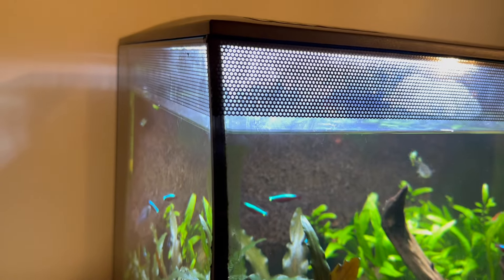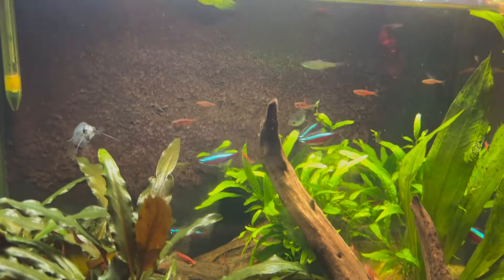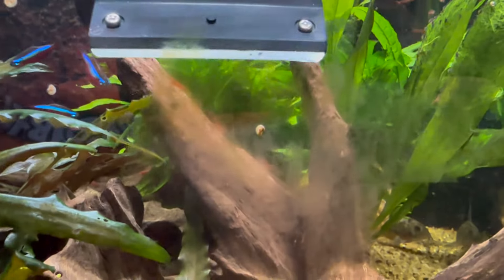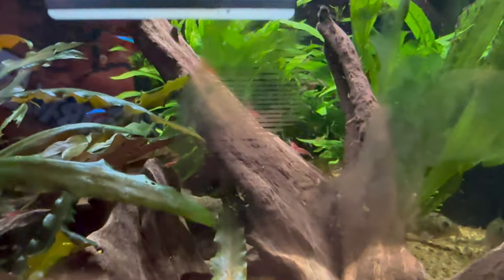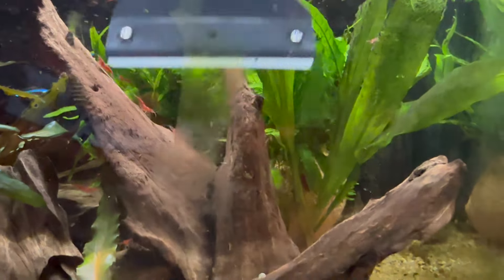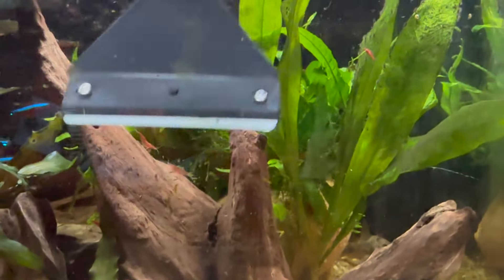Here's the thing — algae does not appreciate aesthetics. I mentioned that the light is really strong and makes it easy to grow plants. Unfortunately, it also makes algae grow on the glass, which you're going to have to deal with in pretty much all fish tanks. Scraping off algae is part of the maintenance. However, the curved glass makes it a bit of a problem. When you have curved glass and you're trying to scrape it, you don't get that smooth shave — it's just not as effective as on straight glass. You can use a sponge or magnetic algae cleaner, but the scraper is definitely the most effective tool for removing algae.